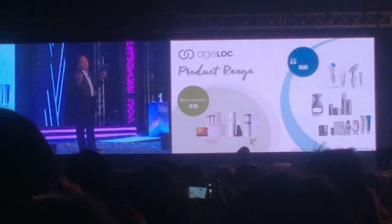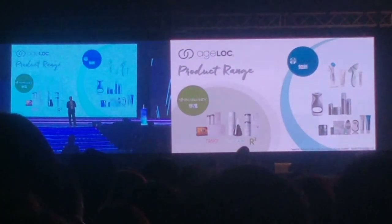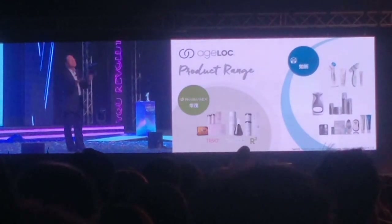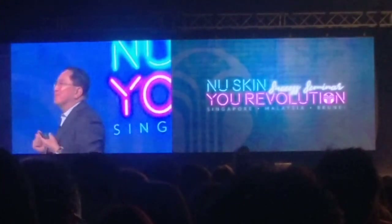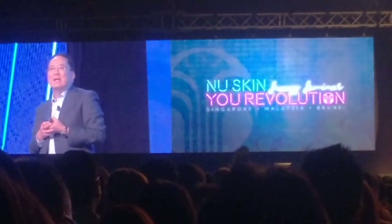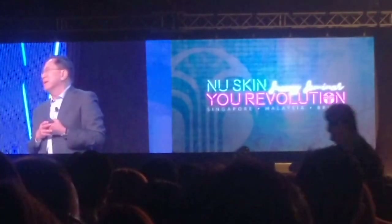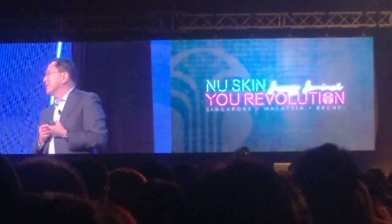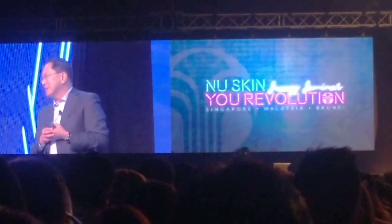We have all these product ranges — all the ageLOC products coming together. It is a balance. After all, life is about balance, and we believe that in aging it's also about balance. It's not just about the skin but also about the rest of the body as well. Every time I'm here, I'm so excited to see all of you because you bring incredible energy to the world of NuSkin. All we can do from the product perspective is provide you with products that work. And fundamentally, if the products work, they will never embarrass you when you introduce these products to a new customer.